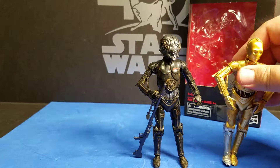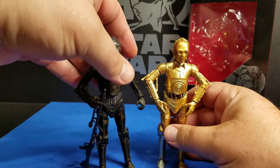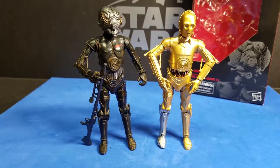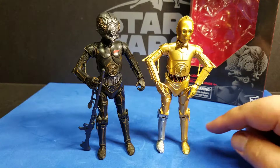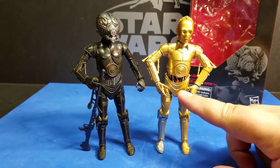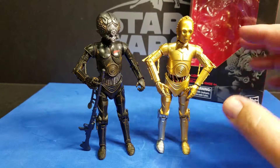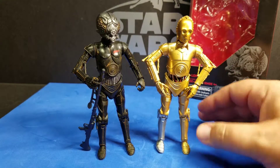Let's do a little comparison. Here's C-3PO — let's get him centered here. We don't have any other bounty hunters to do a diorama this time, so we're just going to give you a C-3PO beside him for comparison. As you can see, the legs and feet are the same. The lower torso there is the same. I believe the arms are the same. The chest plate is different on Forlom's.